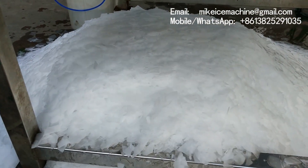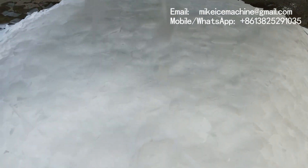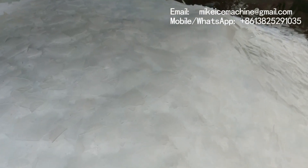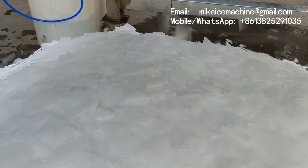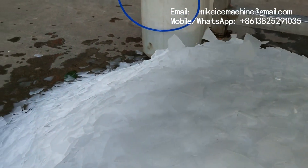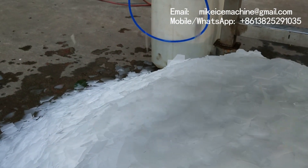This is the ice outlet. We have a very close look at the ice making speed. Basically, it can make three tons of ice flakes in 24 hours, so you need to keep running the machine like this. And if you have an ice room, the ice will be preserved very well without melting.